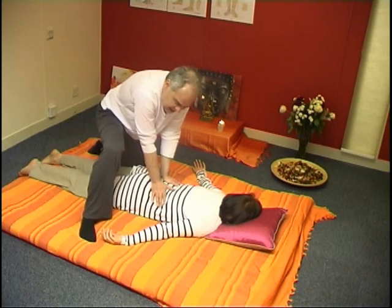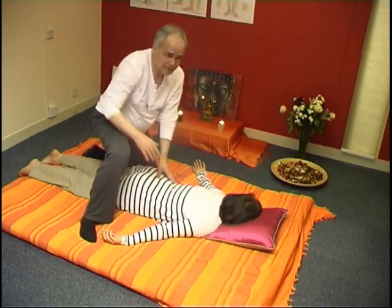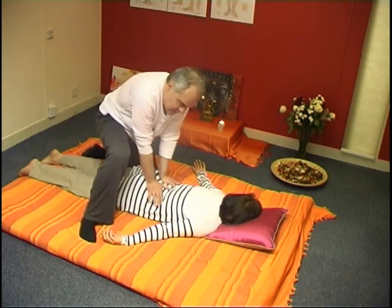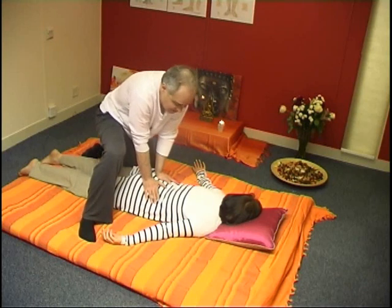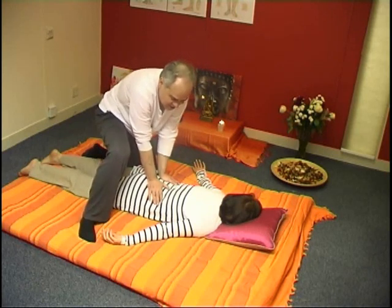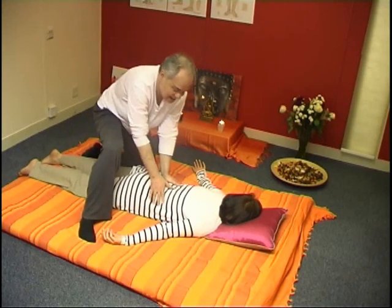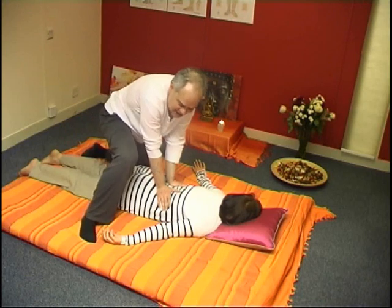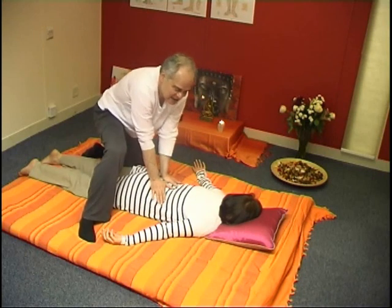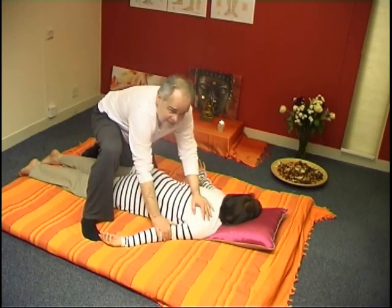Where is my pressure coming from? I'm keeping my back fairly straight, breathing regularly from my belly, and my shoulders are very relaxed. My hands are also very relaxed. A lot of the pressure really is coming from my waist and lower back — it's this little undulatory movement I'm making. That is what is creating the pressure, and that's why the pressure is quite comfortable.